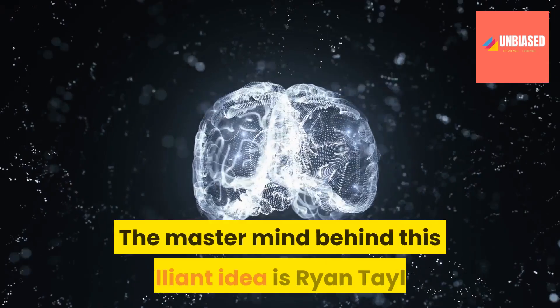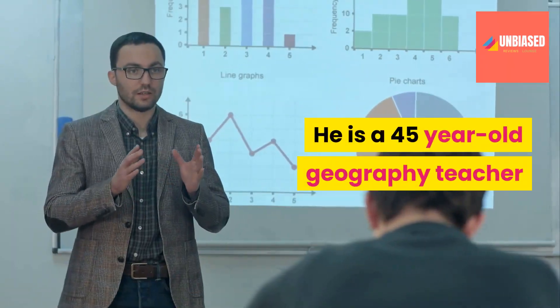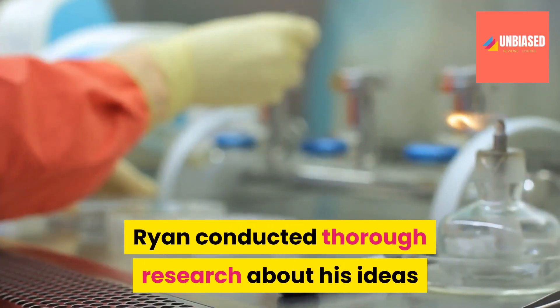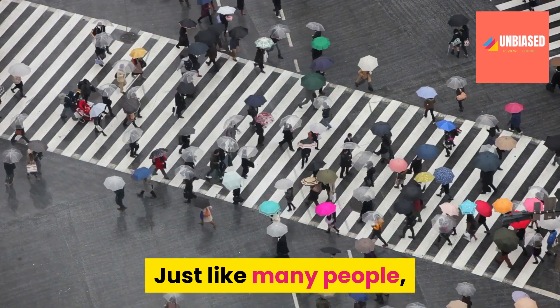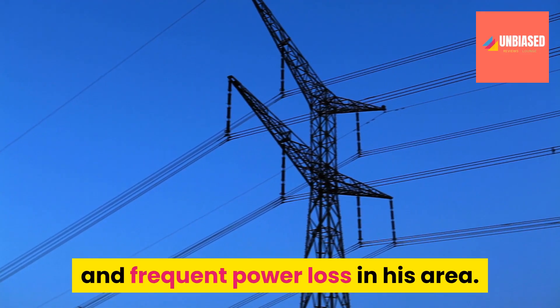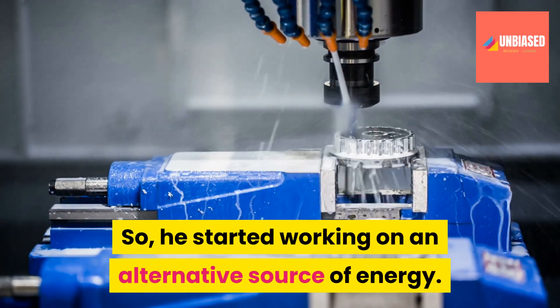The mastermind behind this brilliant idea is Ryan Taylor. He is a 45-year-old geography teacher in Memphis, Tennessee. Ryan conducted thorough research about his ideas in various laboratories with some great engineers. Just like many people, Ryan was much troubled by huge electricity bills and frequent power loss in his area, so he started working on an alternative source of energy.